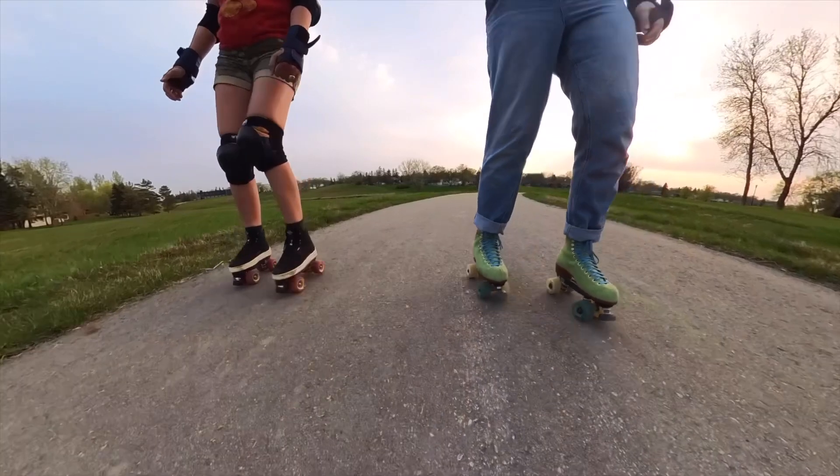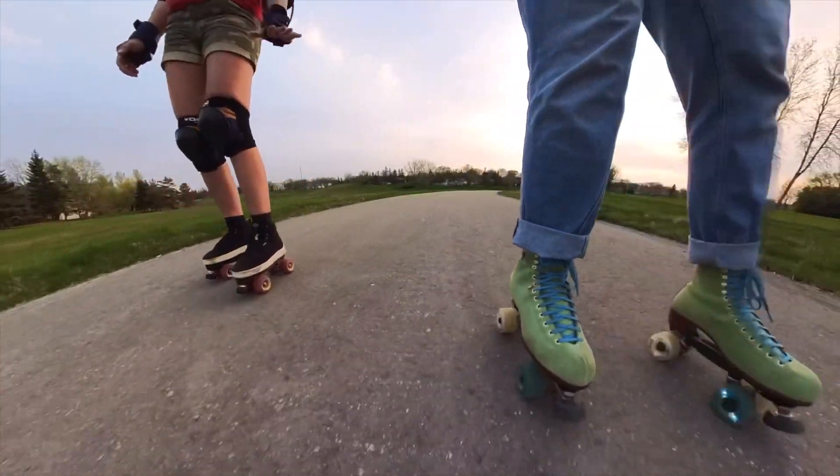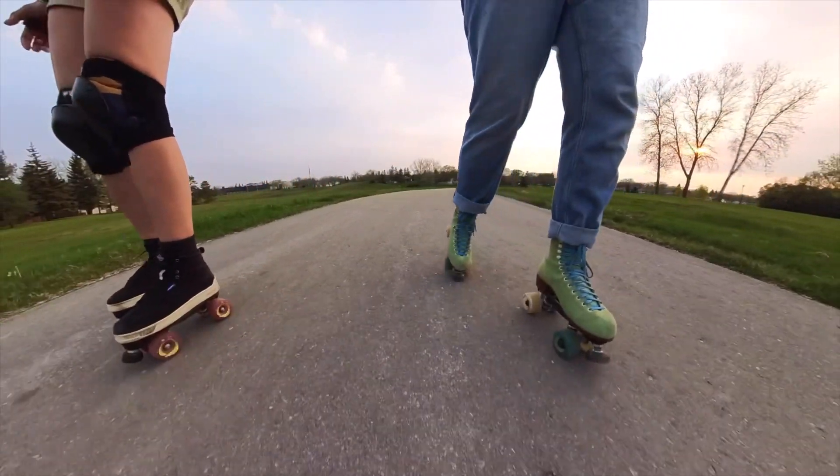Once you get used to doing this, the next step would be like this. You guys can't tell, but this is a really big hill — it just looks totally flat in the video, but it's a big hill.